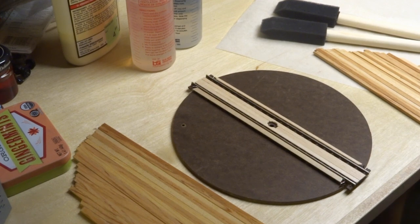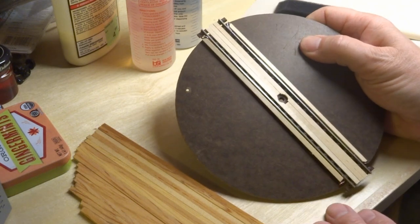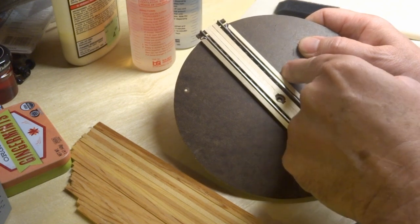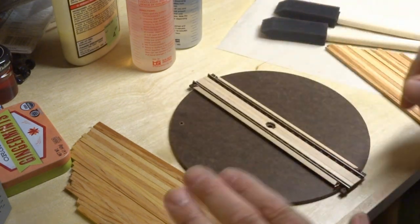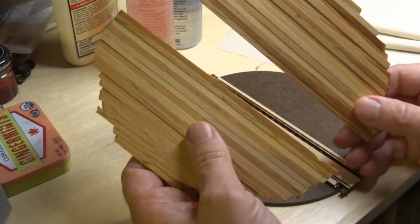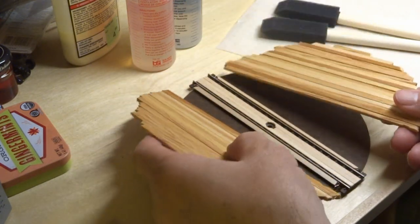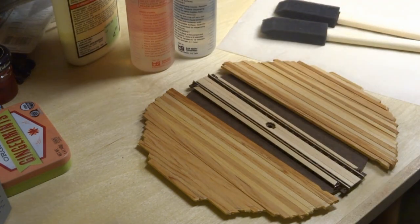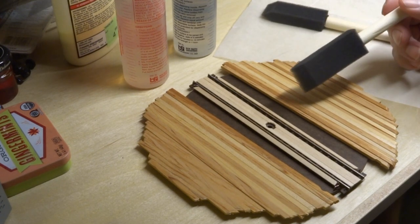I've got some planks glued in here in between the rails and then a plank on the outside of the rail. Next, I'm going to take these pancakes that I made out of the planks that have been gluing and pinched together to squeeze out any space in between the boards. Now they're ready to be glued — I'm going to use some two-part epoxy to glue those onto the platform itself and let those dry.